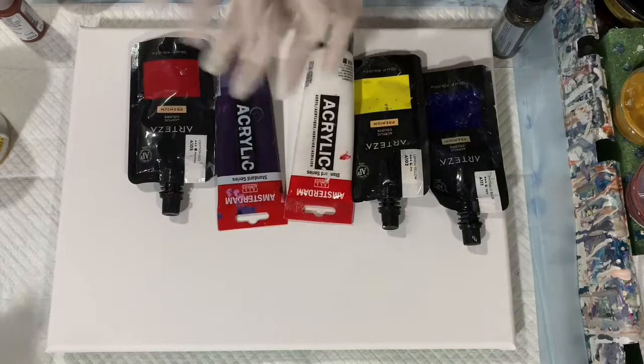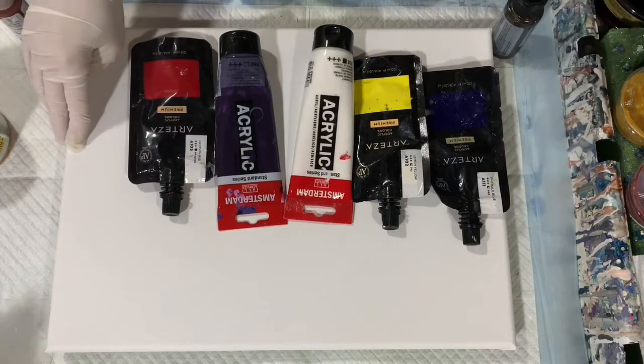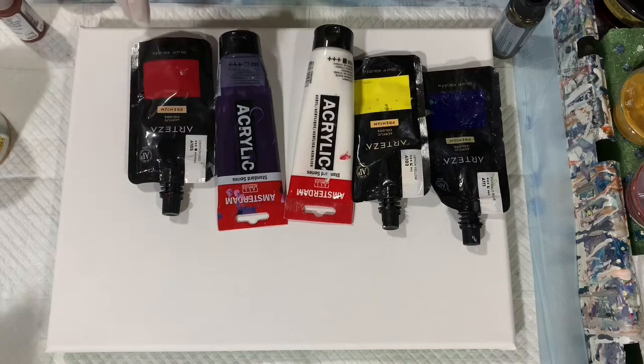Hi everybody, it's Deb from Dandy Art Gallery. Today I have a 12 by 16 inch canvas. I'm just going to be doing a swipe and schmear on this and tilting, and we'll just see what kind of cells I get.